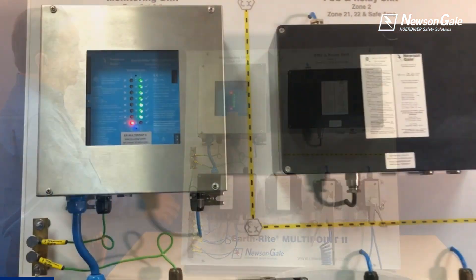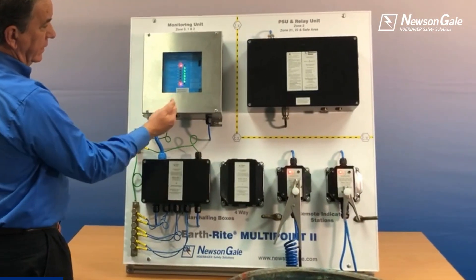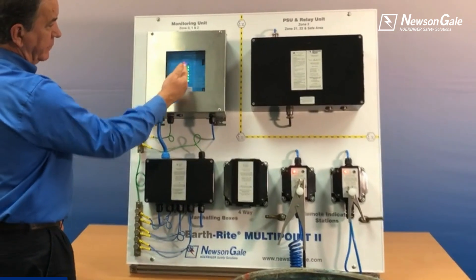This is the monitoring unit, always offered in 304 stainless steel, showing you a red light and green light for non-permissive and permissive conditions.